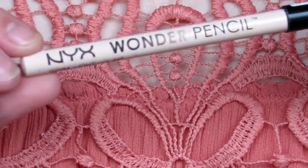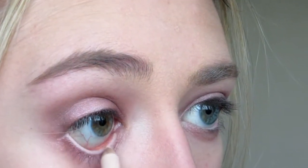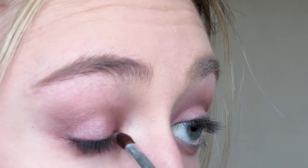To draw more attention to my eyes I'm using the NYX Wonder Pencil in Light in my waterline. Going back to my Naked 3 palette I'm using Black Art and smudging this slightly on my lash line using a pencil brush to give the appearance of a fuller lash line and thicker eyelashes. Now to finish off the eyes I'm using Strange on my inner corner and brow bone and applying mascara.